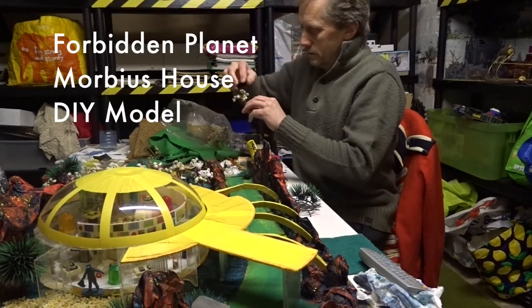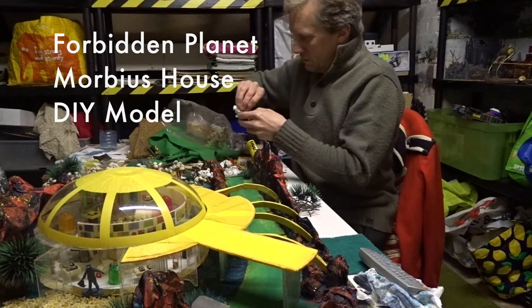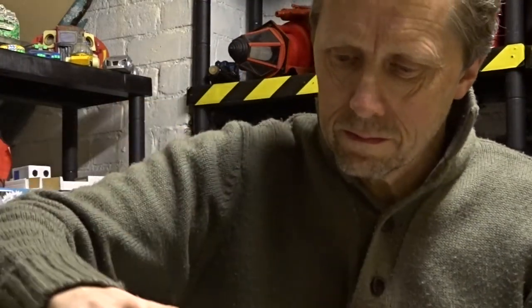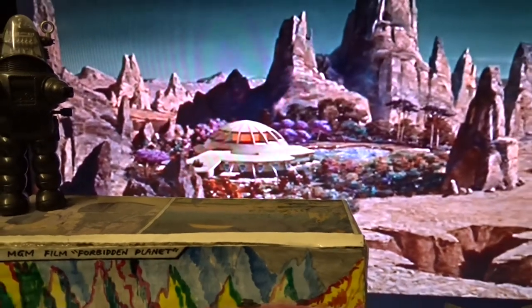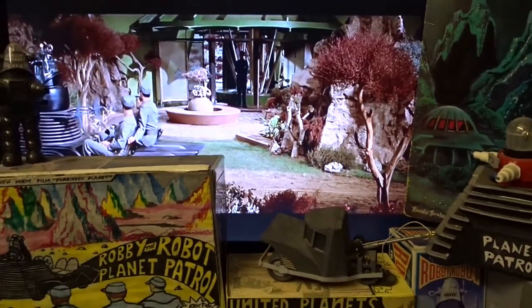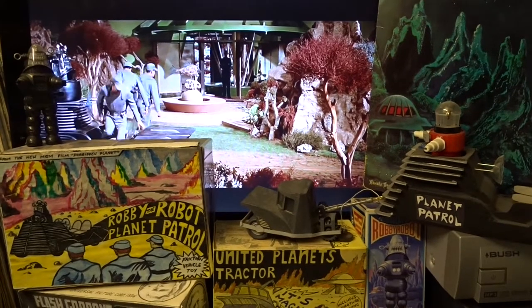Forbidden Planet Morbius house DIY model. I always knew I'd get around to doing a model of this house one day — I was just waiting for the right materials. Forbidden Planet is probably the best 1950s sci-fi movie. The house is a bit ambiguous; it looks different from the outside in shape and size compared to what it does on the inside, but that doesn't matter.